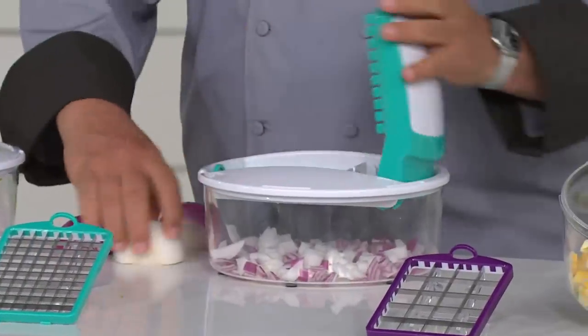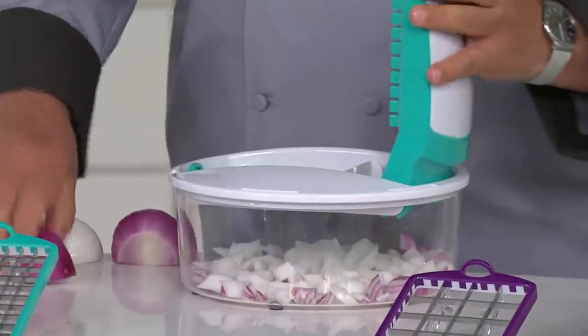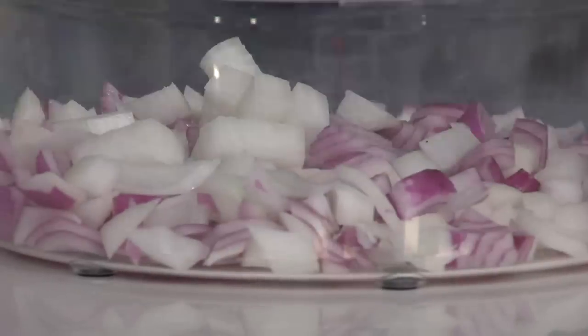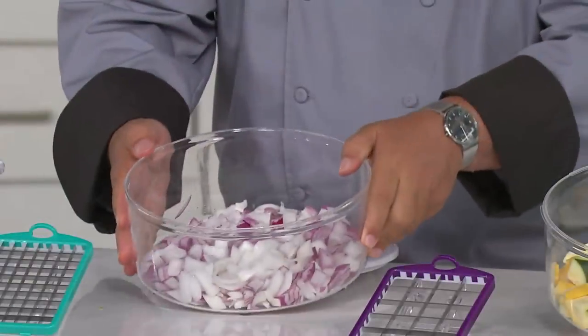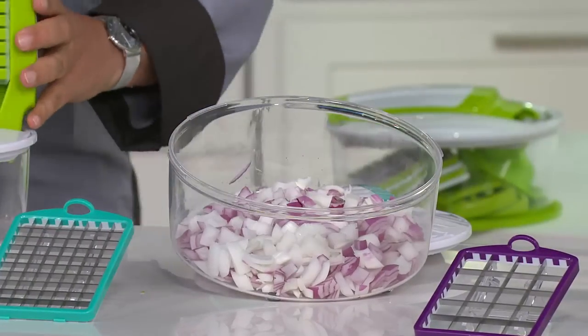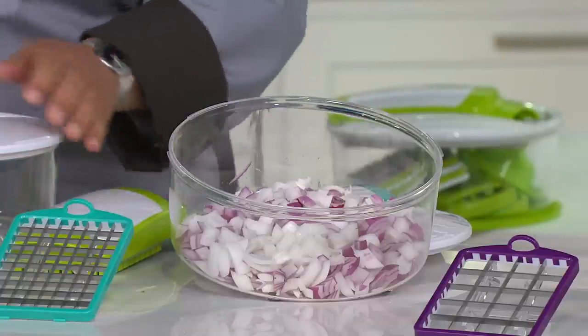Now he's going into the onions. He's got the medium cubing blade — or french fries, or sticks, or whatever you want to chop up. You can do it so quickly, and the blade only touches the food. Look at that, and he's not crying. He doesn't have tears coming down his eyes after all those onions.